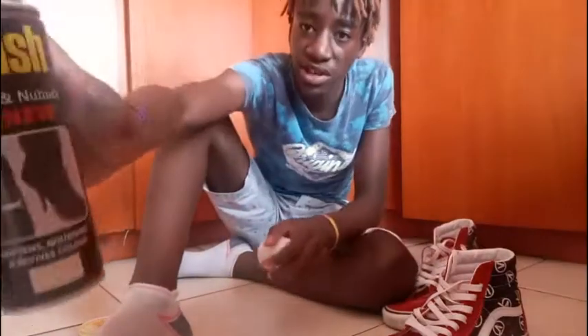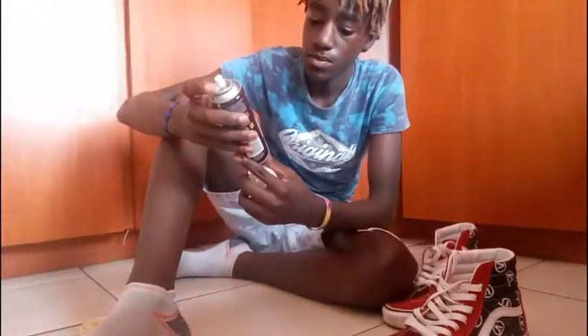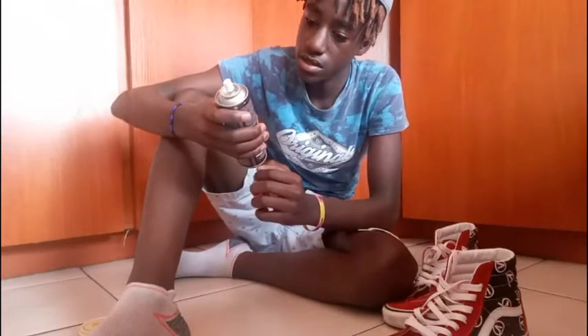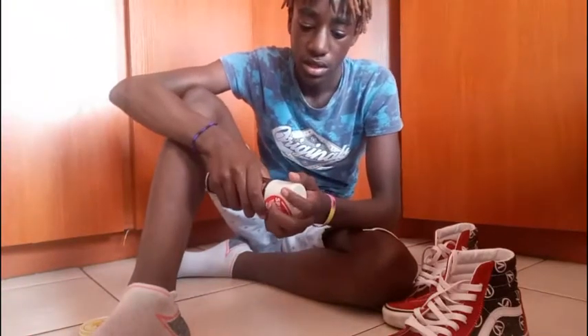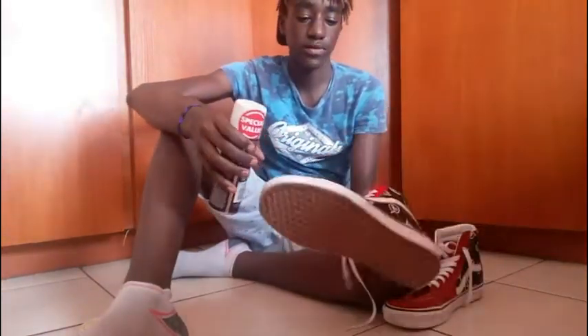So we're going to clean them with this — a Plush Suede and Nubuck Spray. This is a spray you basically just spray on. You have to make sure the shoe is completely dry first, wipe it down, and then apply.